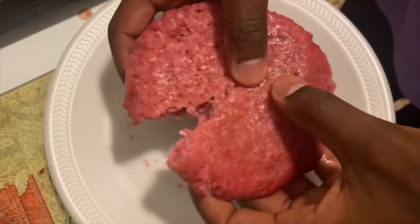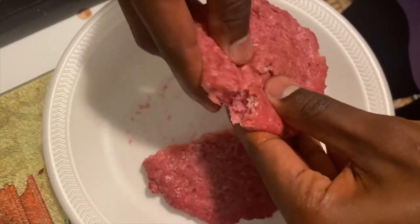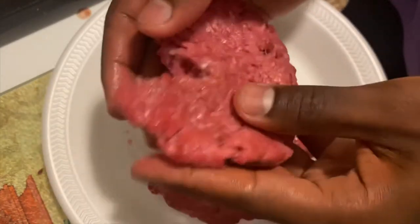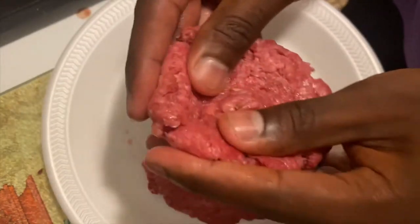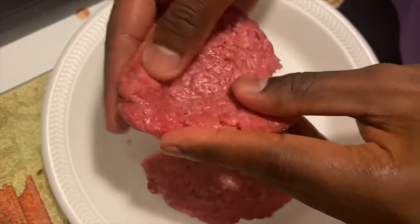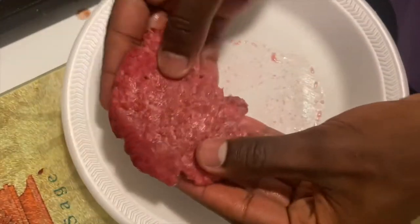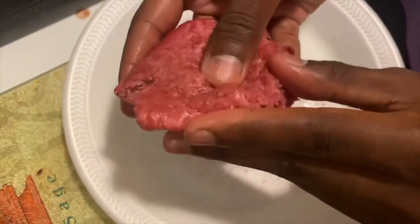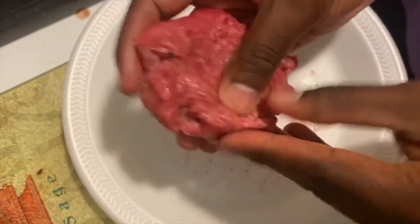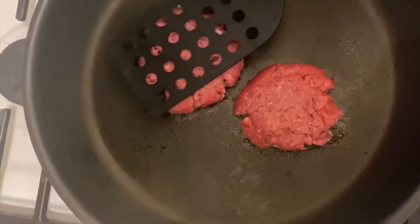Now I'm gonna turn this one patty into two — just break it in half and do something simple, just mush it like that, then put one on the grill. Now I'm just gonna flatten it out a little bit.